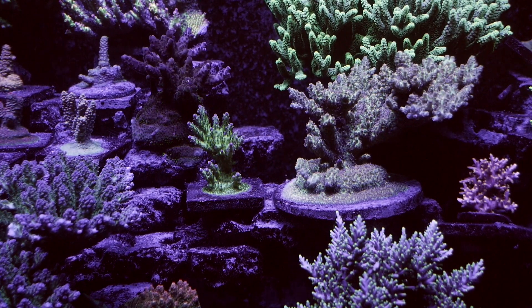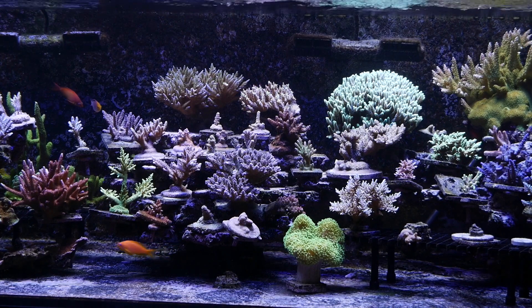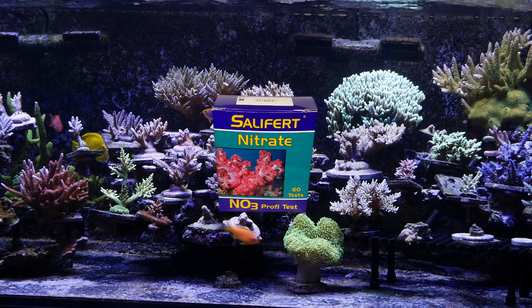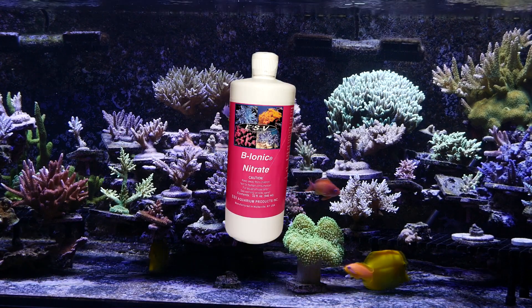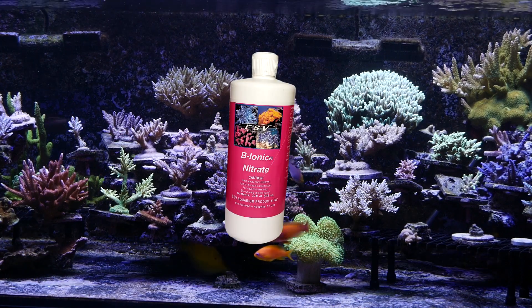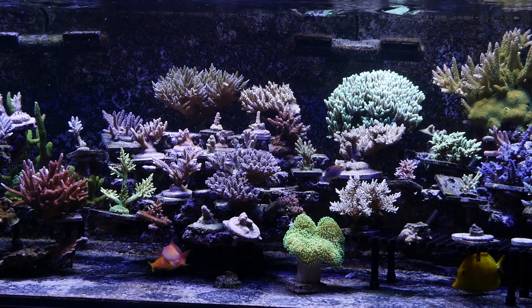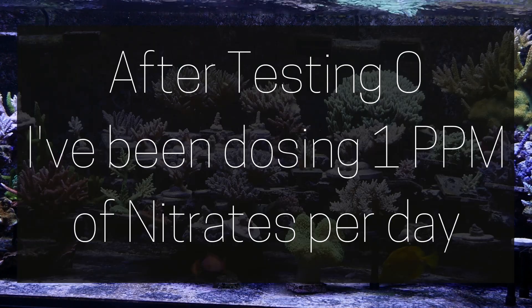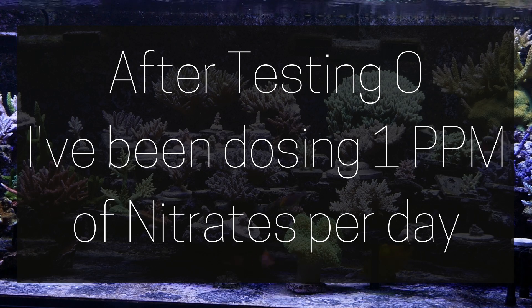What I did a week ago was I got a Salifert nitrate test and an ESV Bionic nitrate product, and with those two things the first thing I did was test my nitrates. Guess what — my nitrates are either zero or very close to zero. I'm not sure what the margin of error is on that test.